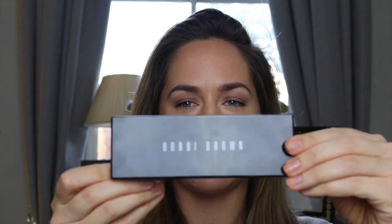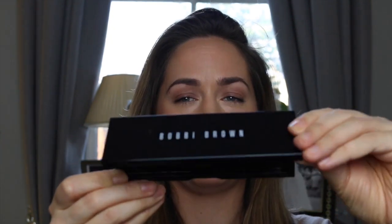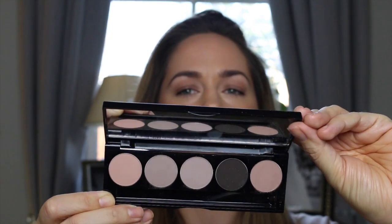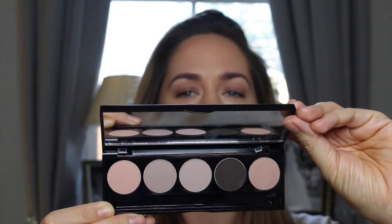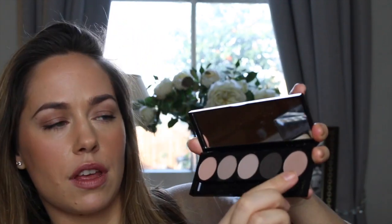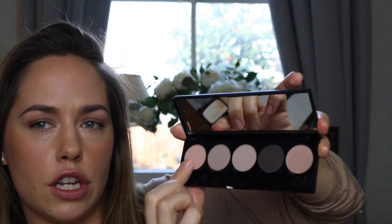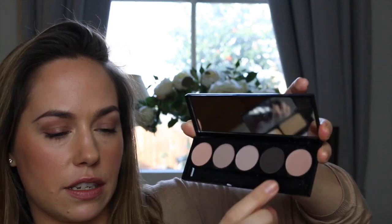Now I'm going to go into the Nude on Nude Eye Palette. This is an iconic palette full of Bobbi's all-time best-selling colours — nude, cement, wheat, espresso and malted. I'm just going to show you how with these neutral colours you can create a really beautiful eye.